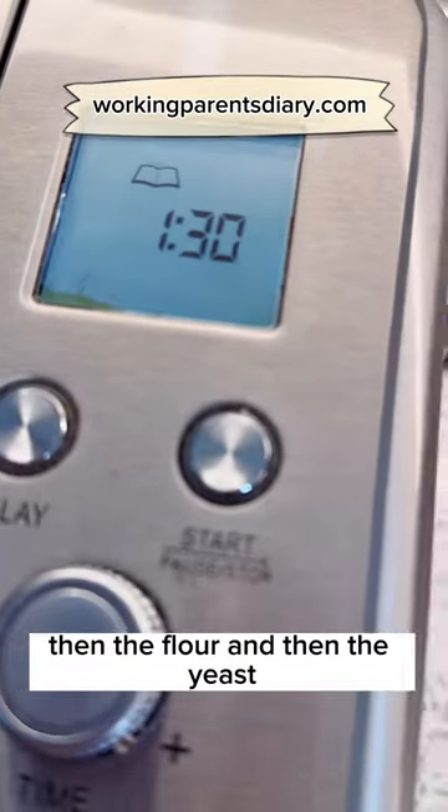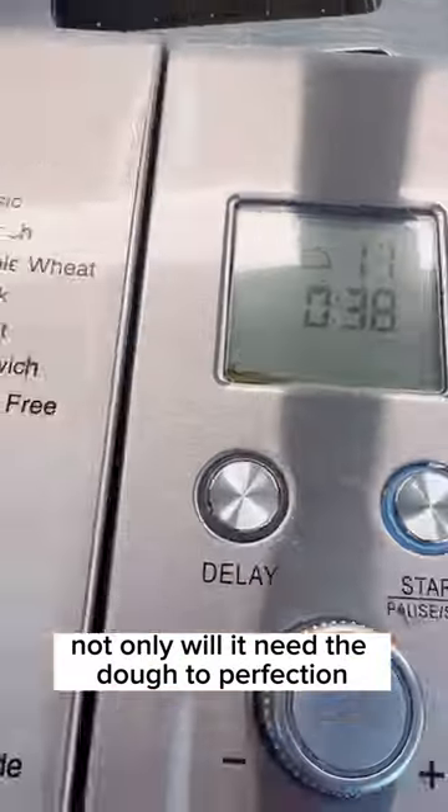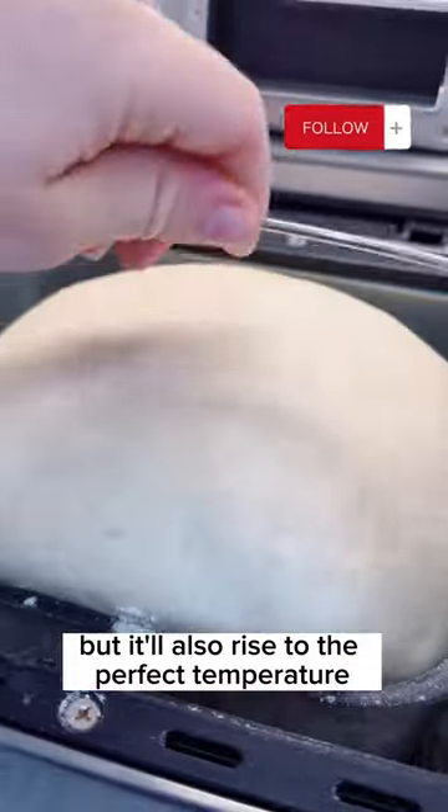Within an hour and a half, not only will it knead the dough to perfection, but it'll also rise to the perfect temperature.